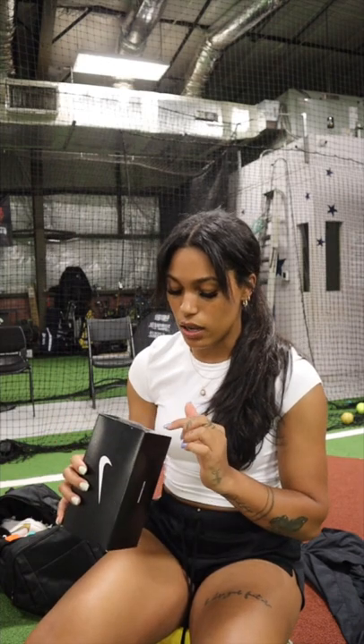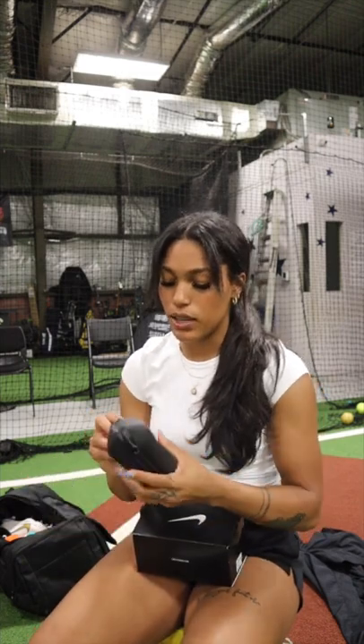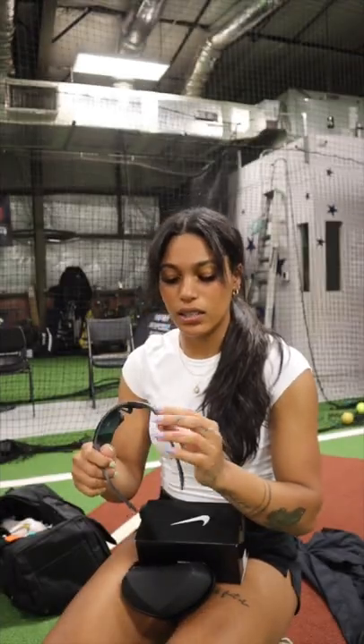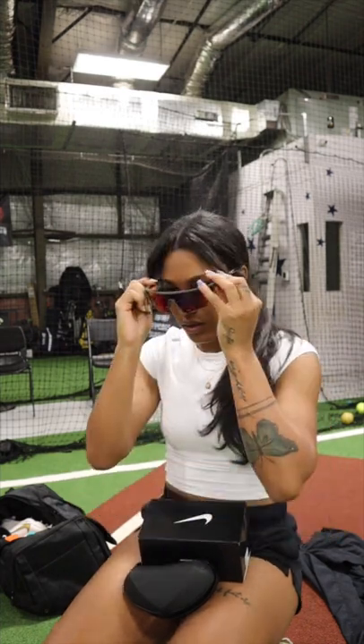This next one, Nike Sun, Nike Windshield Elite. I think I had a pair of these already. Protective case, so I already know these are for the fields. Very similar lens, except this one has a little bit of like a yellow tint, but it still has the orange and purple in it. Period.